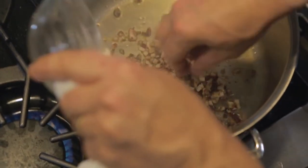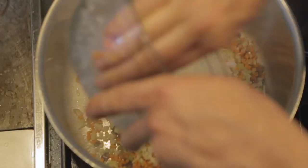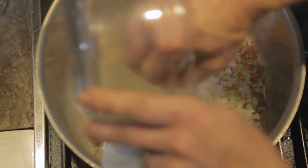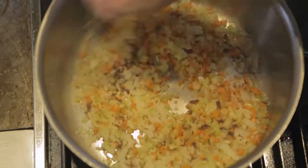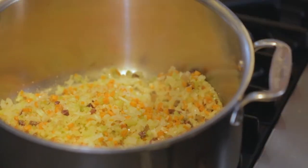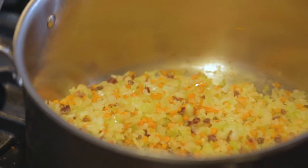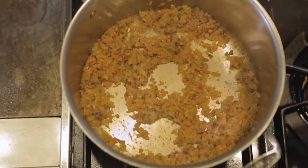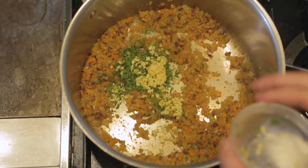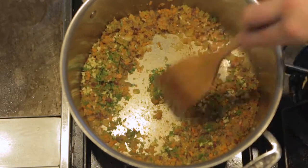We'll add the pancetta to the pan, then add our finely minced carrots, celery, and onions with the pancetta to wilt down until nice and soft. You can add in a pinch of salt at this point — this helps pull the moisture out of the vegetables so they wilt down a little quicker. Our veggies have wilted down to probably a quarter of their original volume. We'll add in the garlic and the chopped parsley and stir that around a little bit to release the aromatics.